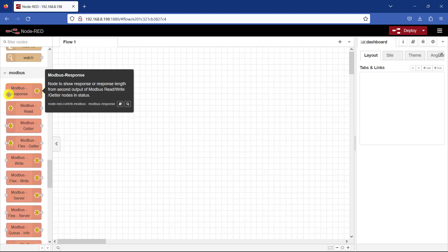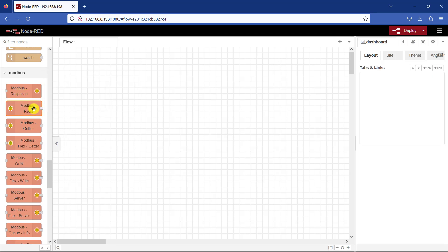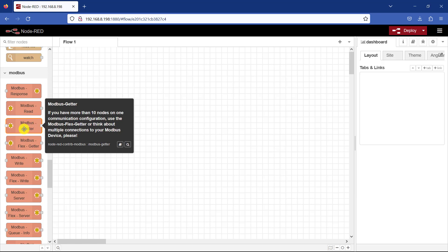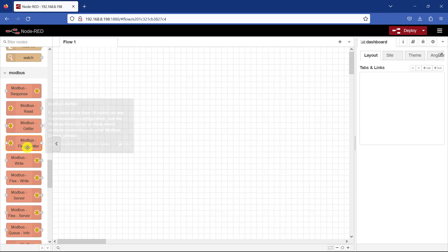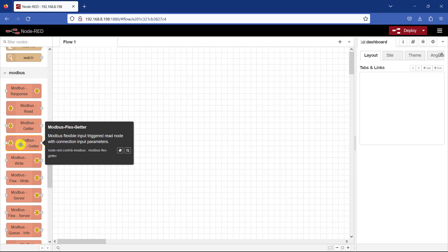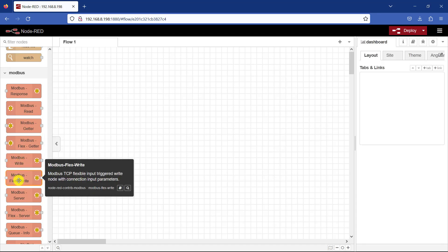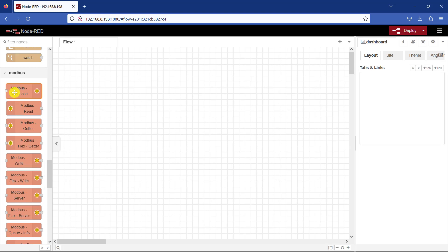In the Modbus nodes we have Modbus Response, Modbus Read — which is what we need to read data from the Arduino PLC — Modbus Getter also to read data, and Modbus Flex Getter to read data in a more flexible way when you have a large number of data to read. We have Modbus Write when we need to write data to the Arduino PLC, and Modbus Flex Write when you want to write a bulk amount of data to the PLC. In this tutorial we will be using Modbus Read and Modbus Write.